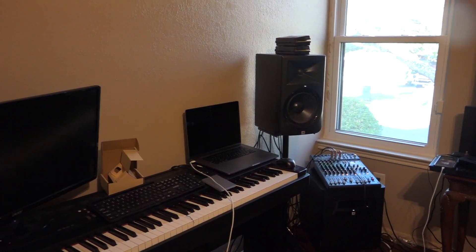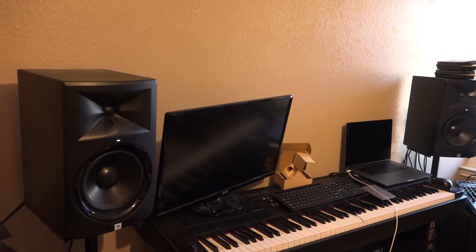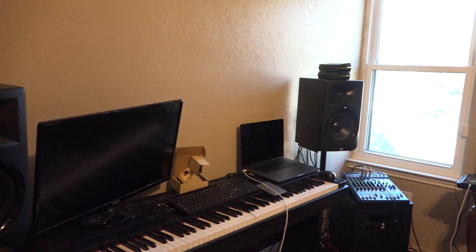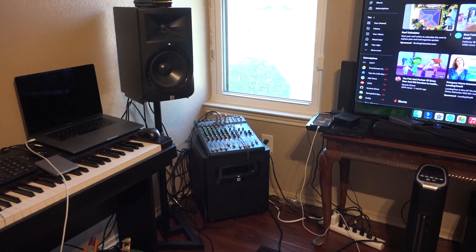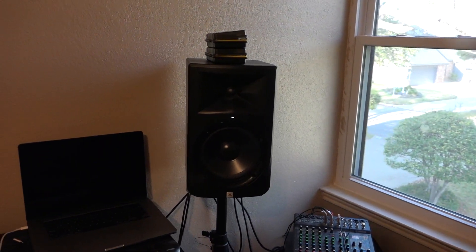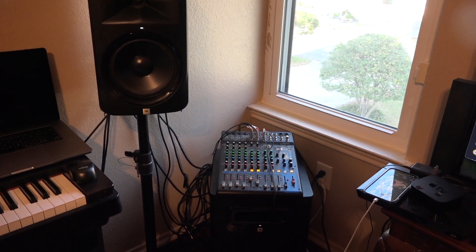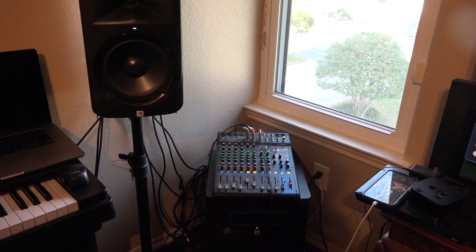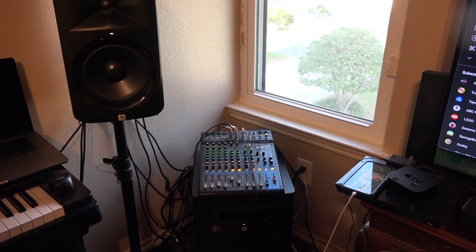I've had these since 2018 and I plan on keeping these for a long time. I got them May of 2018, and that Yamaha is actually going to be 10 years old this year.